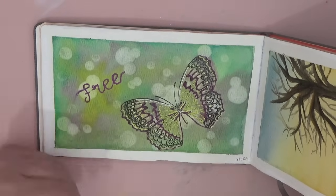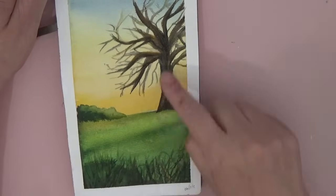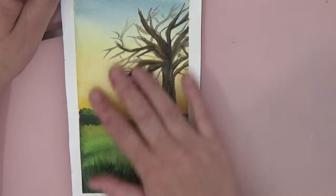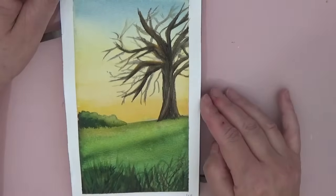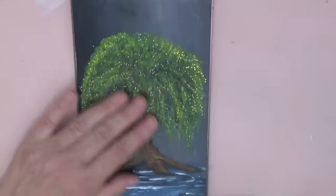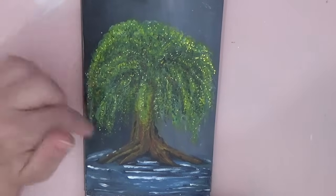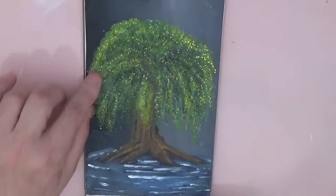Then I did a watercolour autumn/winter scene with a grey sky and the sun rising. Then I did a willow tree in acrylic paint — couldn't sleep one night, got up and decided I was just going to ad-lib and have a go. I did this little willow tree sitting in a pond somewhere.